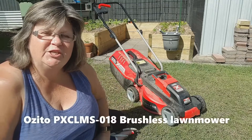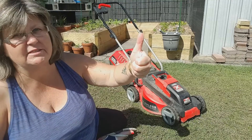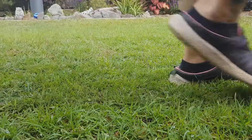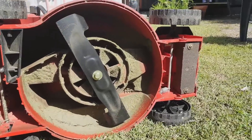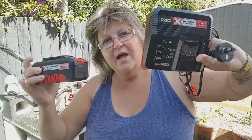This is my Ozito Power Exchange battery-operated lawn mower — I call it the Beast and I absolutely love it. It runs on an 18-volt battery, has a 300mm cutting width with three different height settings, and it only weighs eight and a half kilos. There are a few options when buying: you can buy it as a kit — the mower, a battery, and a charger — or if you've already got Ozito power tools and have the battery, you can buy just the mower, which is called the skin only.